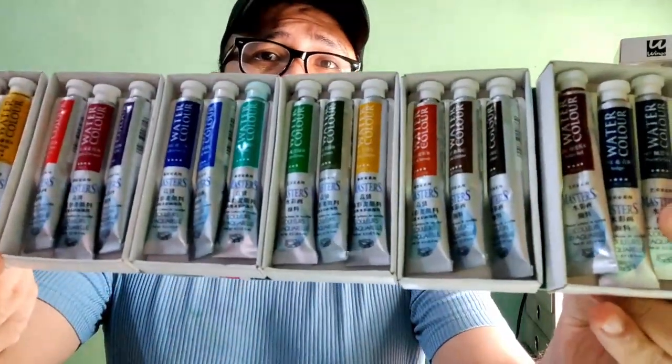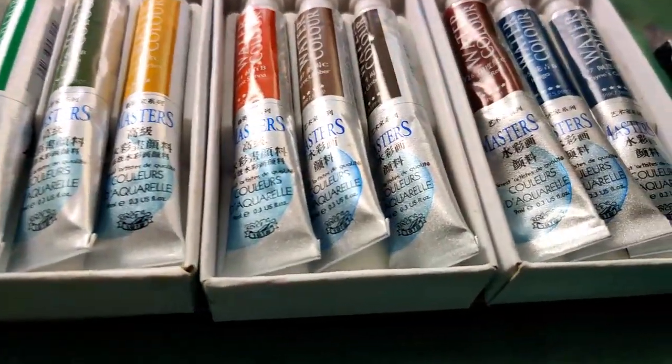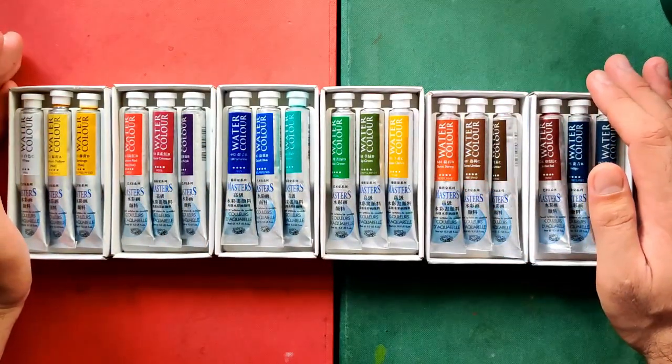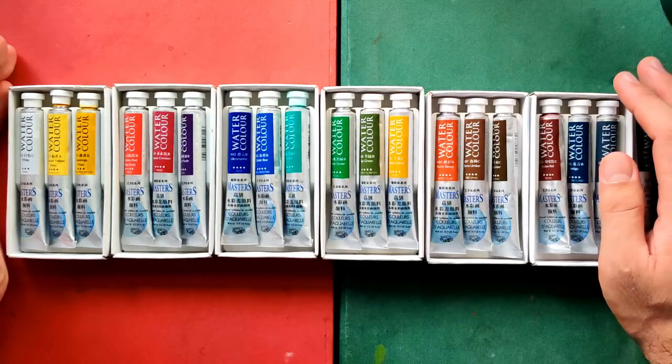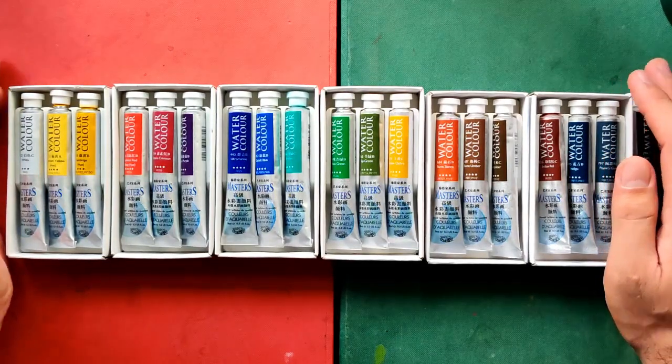Hi everyone, this is Alan and welcome back to my channel. Today here in the Philippines, we are now on our eighth week of quarantine and I hope you guys are all safe and healthy at home. In this video we are going to be reviewing another watercolor brand — the top grade watercolors from China's most popular paints manufacturing group: the Maris Masters watercolors. I believe these paints are rare because I can't find any other reviews about them and I cannot find the exact same tubes on their website. So I'll be basing my verdict on today's experiments and tests. I'm really excited — let's start.